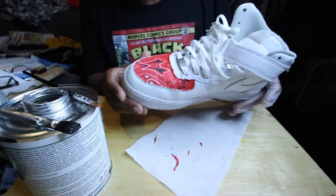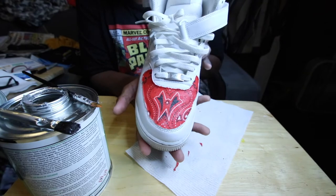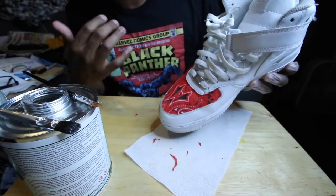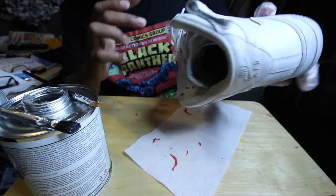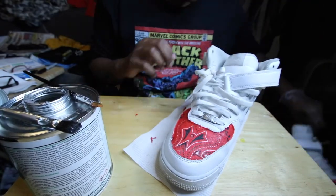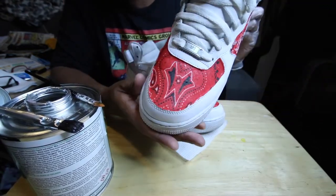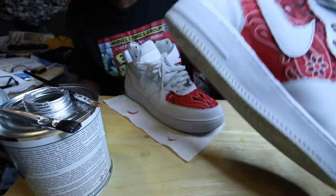And as simple as that, the fabric is on the front of the sneaker — nice and easy. Now I'm going to repeat the process for the inside panel and the outside panel. This is how it's going to come out — it'll have it on that side, the toe box, and the inside panel.